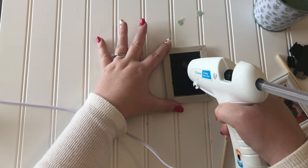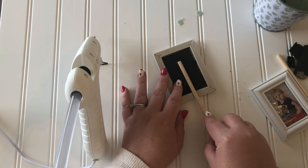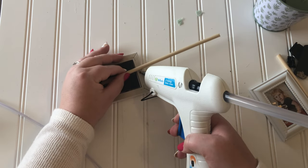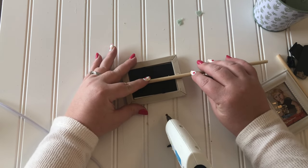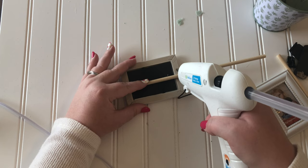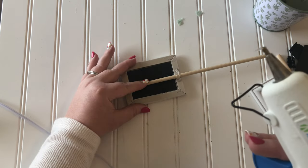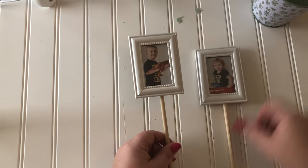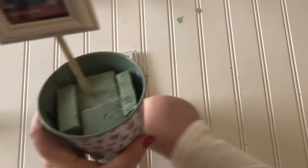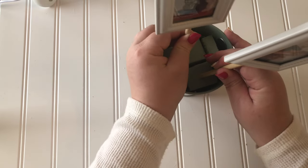Now attach the wooden dowels using hot glue on the back of the picture frames. Now we have little monsters on a stick! I want to put them in this pot like flowers growing out of it. I first stuck them straight up and down inside the foam, but then I decided I didn't like that, so I put them in at an angle instead.